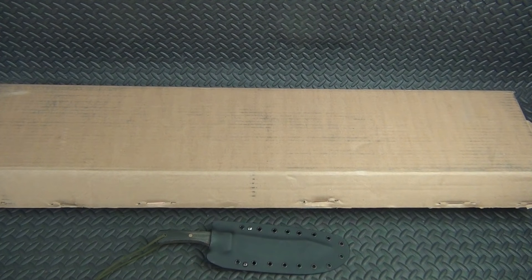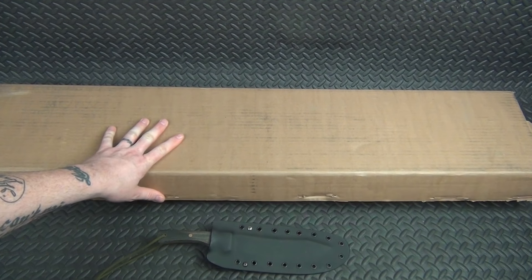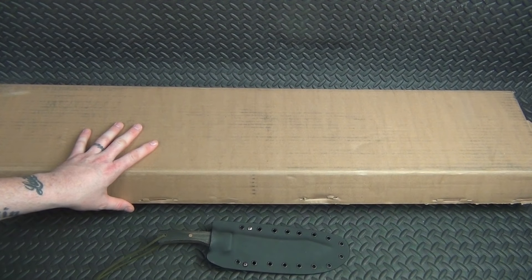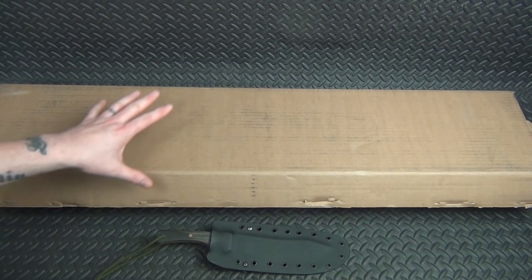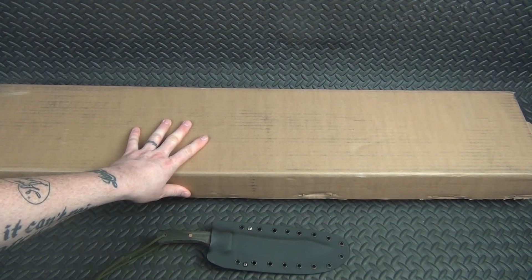Alright guys, so you can tell by the title of the video we're going to be doing a before and after video on a Mosin Nagant. This rifle was sent to me by eHonda720 - if you haven't checked him out, go over there and subscribe to him. I'll put the link in the description box down below. He's doing a giveaway on his channel and wants to give away this rifle.